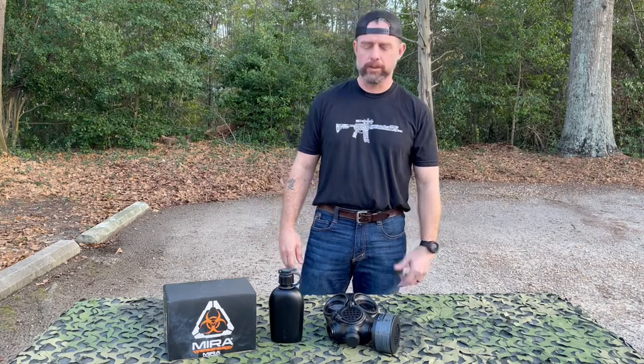Hey, what's up guys? I'm going to do another gear review today on the Mirror Safety CM7M protective mask.